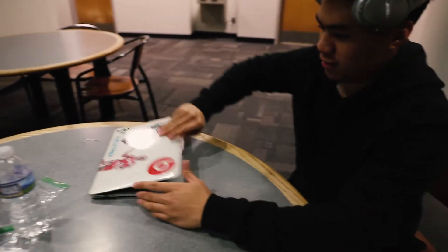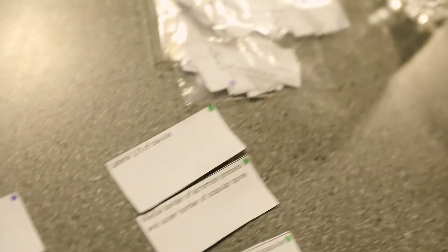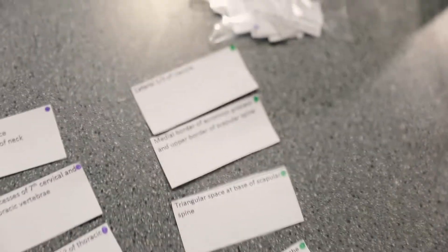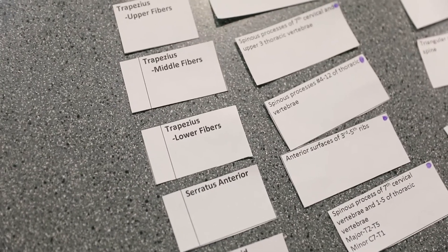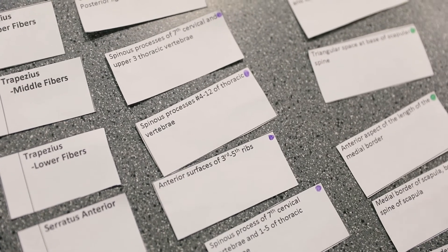Now we're going to check the answers — moment of truth. Upper fibers: base and one-third, base of skull, and lateral one-third of clavicle — correct. Number two, trap middle fibers: spinous processes C7 and upper three thoracic vertebrae, medial border of acromion process and upper border of scapular spine — correct. Lower traps: spinous processes T4 to T12, triangular space and scapular spine. Subclavius: superior aspect of first rib and inferior groove.